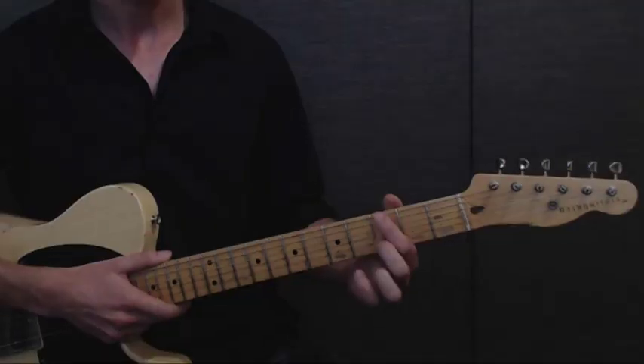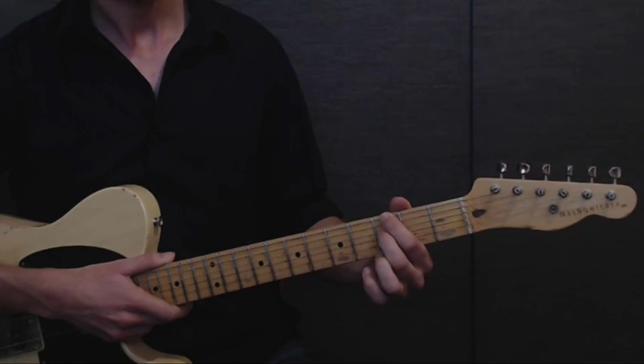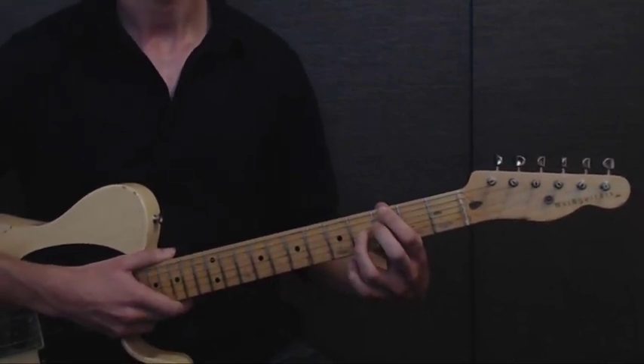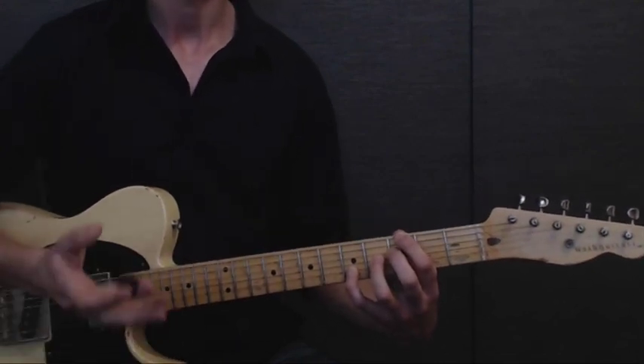The 2nd chord is a G13, which you can do just by placing your 1st finger on the 3rd fret of the low E, your 2nd finger on the 3rd fret of the D string, your ring finger on the 4th fret of the G string, and your pinky goes to the 5th fret of the B string. G13.